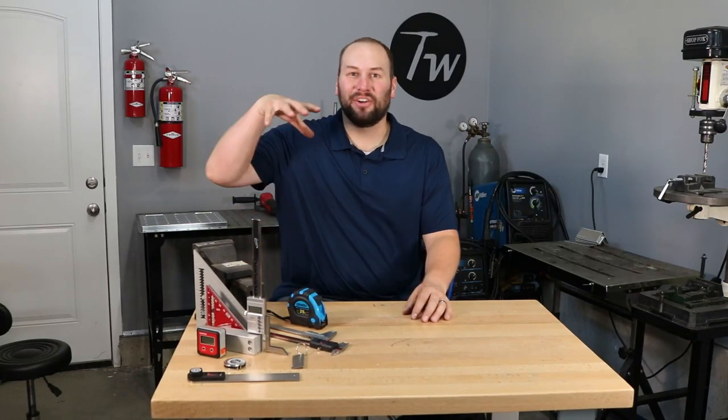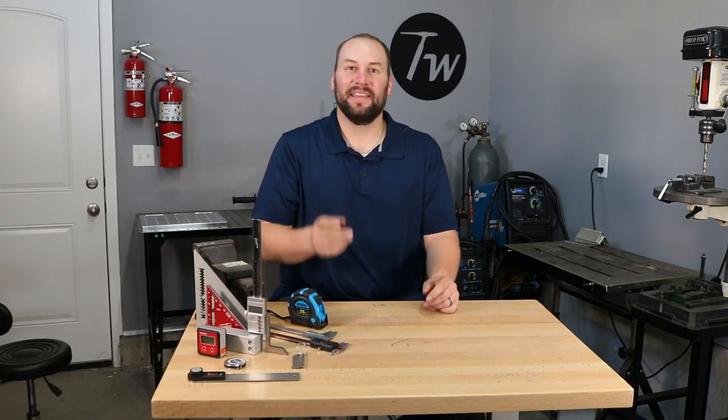Hey, welcome to the shop. Today I'm going to go over eight basic measuring tools that you might use when you get started with welding and fabrication.